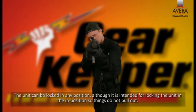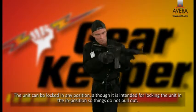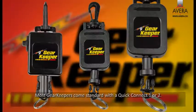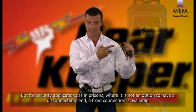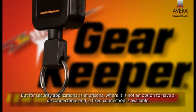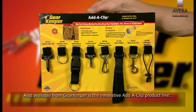RT3 series come standard with the larger quick connect two system. RT3 models have a lock function, except fire products. The unit can be locked in any position, although it's intended for locking the unit in the in-position so things don't pull out. Most Gearkeepers come standard with a quick connect one or two, but for security applications such as prisons, where a disconnectable end is not an option, a fixed connection is available.